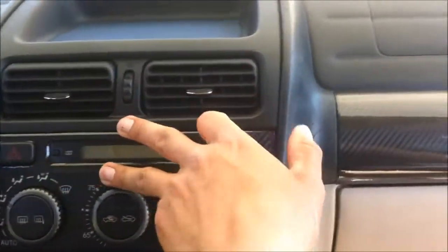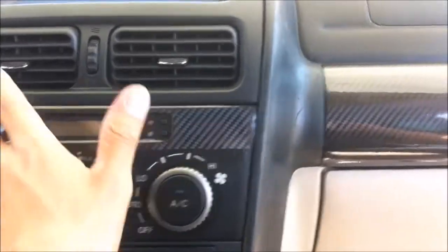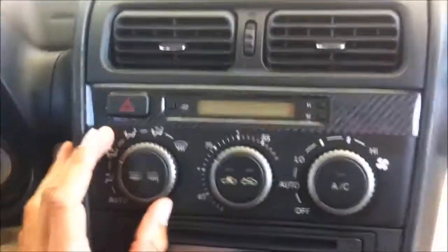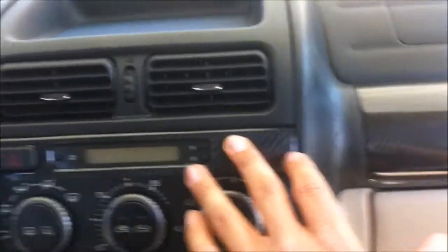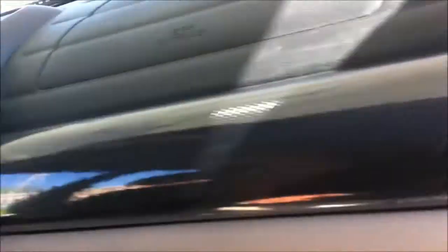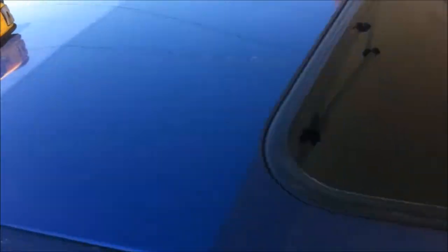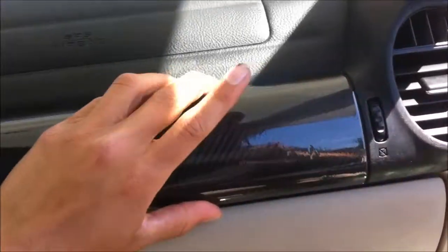Alright guys, just finished up here and it came out really, really nice. I like it. Eventually, maybe in a few more weeks, I might end up taking this off and redoing it again from the inside, making it look nice. But overall I'm really happy with it — same with this, really nice compared to what it was. I don't have time right now, but eventually I'm gonna have to come back and rewrap this. Might make a video on that. Maybe not — this stuff, I like it, it's pretty cool.